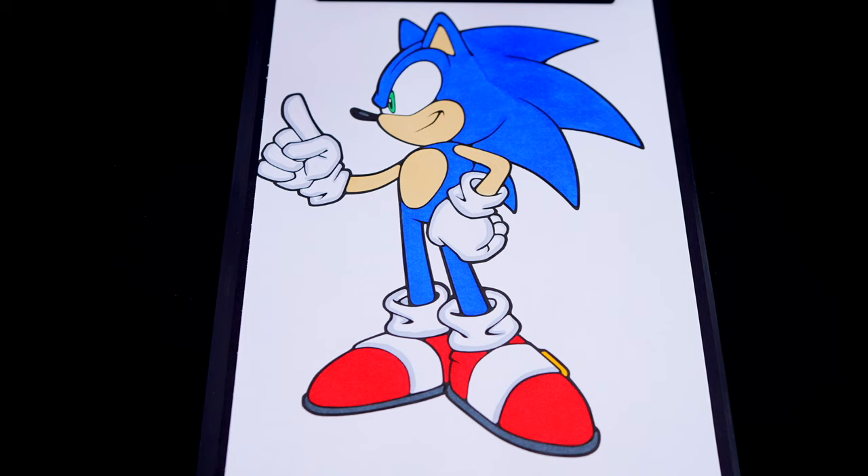Okay, now I'm all finished coloring in Sonic. Now let's just color in the background behind him light blue, green, and yellow.